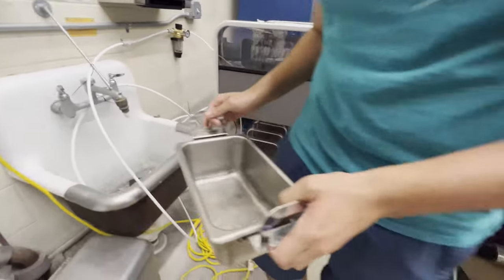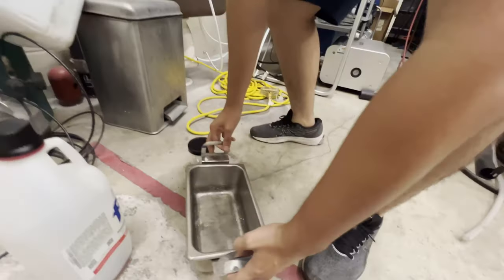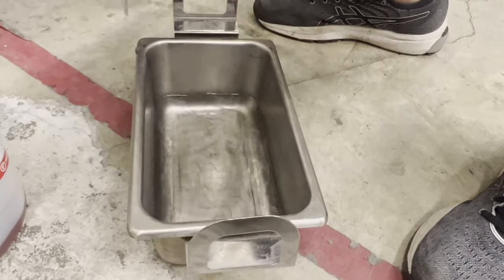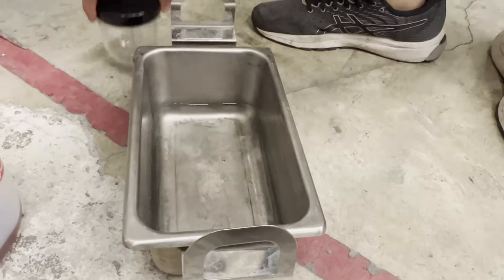That looks like enough. You can see it's not floating, so that's a good amount of water.